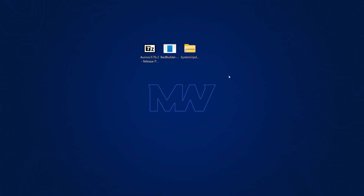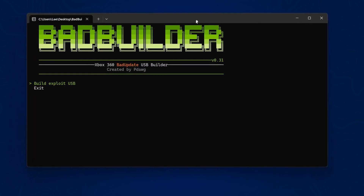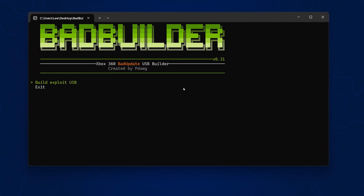With all of that downloaded, plug a USB drive into your computer. Make sure you back up any data on the drive because we're going to be reformatting it using Bad Builder. Open up the Bad Builder application, use the arrow keys to scroll up and down, press Enter to select, and choose 'Build Exploit USB'. Then head down to your removable drive — make sure it's the correct drive — and press Enter on that.